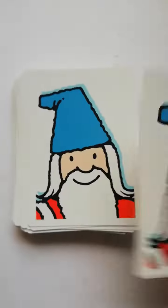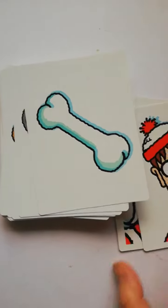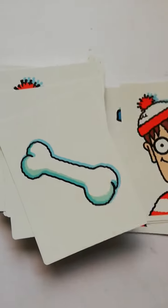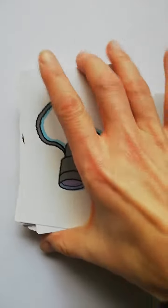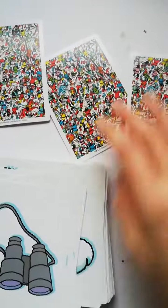The cards are nicely sturdy. There are two of every character, and the characters are from Where's Wally — not everything is a character, like the bone and binoculars and stuff that you'd see in Where's Wally. You turn them all over, put them upside down on a table, and take turns turning them over to see if you can find a matching pair.